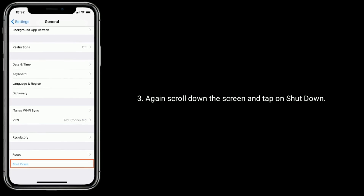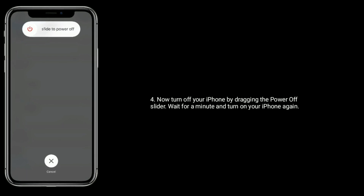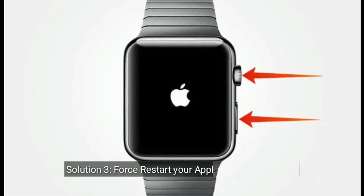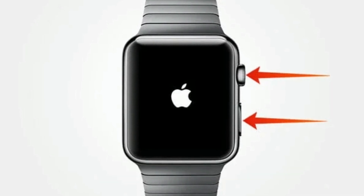Tap on Shutdown, then turn off your iPhone by dragging the power off slider. Wait for a minute and turn on your iPhone again. Solution three is force restart your Apple Watch and iPhone. Press and hold the power button and Digital Crown at the same time until you see the Apple logo.